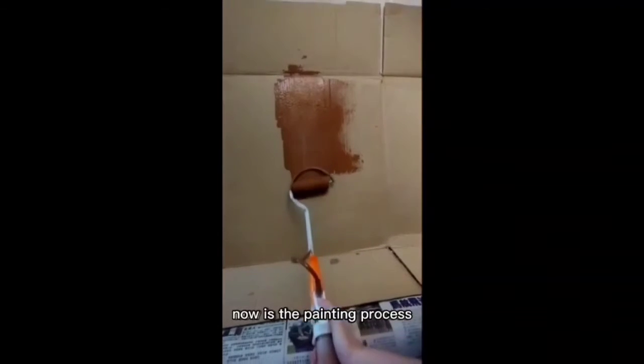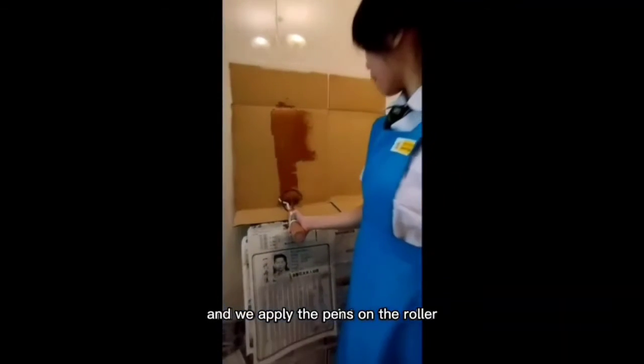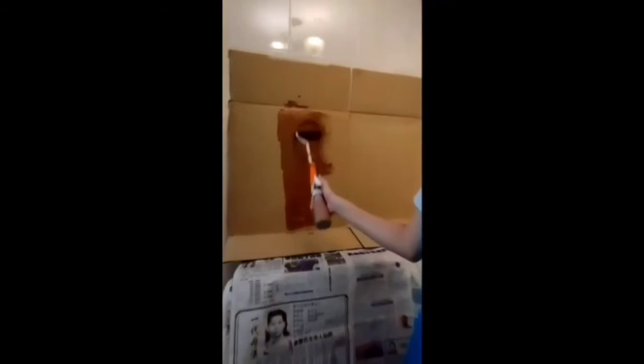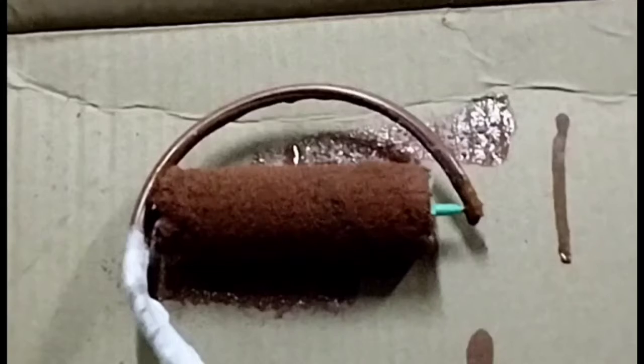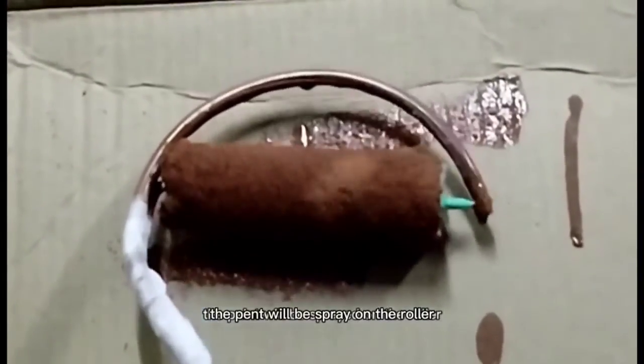Now is the painting process. We do not need to bend our back and reapply the paint on the roller. By pressing on the hand palm, the paint will be sprayed on the roller.